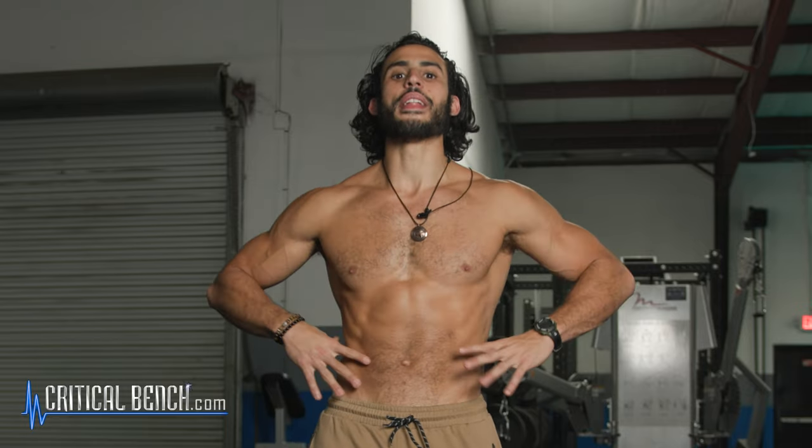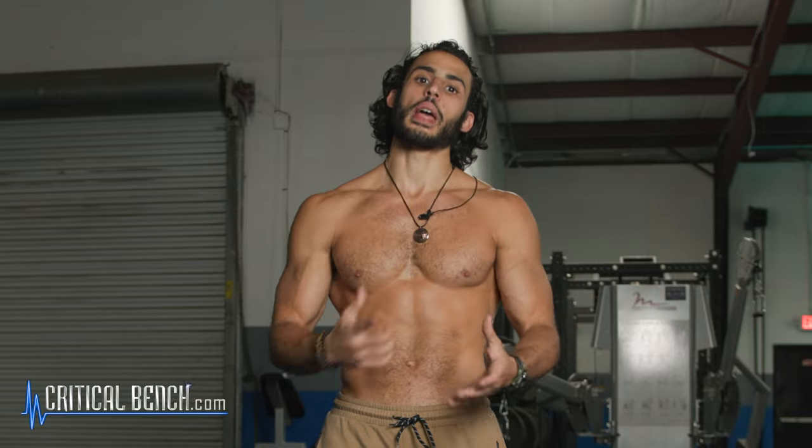From here on out I'm going to refer to it as your TVA. Your TVA is the muscle that protects your spine during any kind of movement. It basically hugs your spine — it's your inner corset, your inner belt. A weak TVA can cause back pain, back and spinal injuries, and also bloating of your stomach.